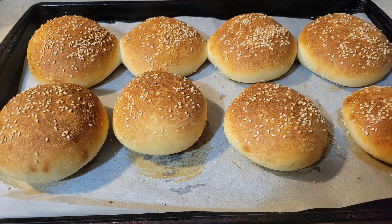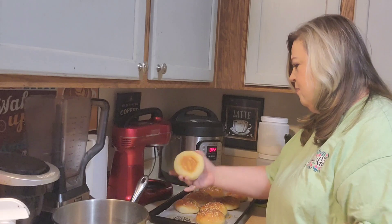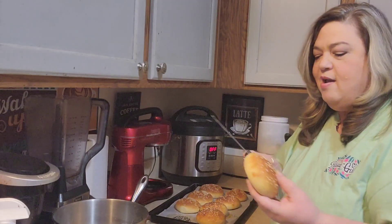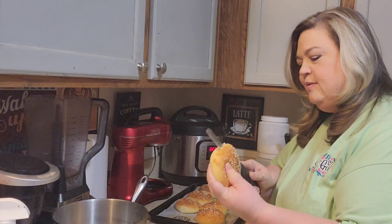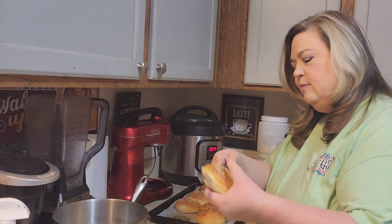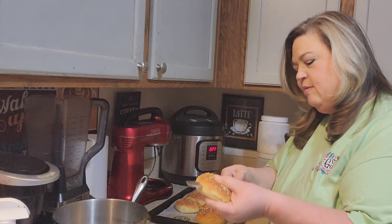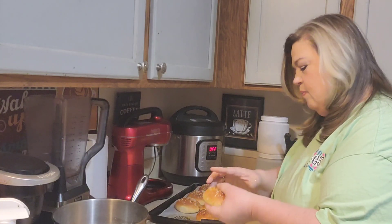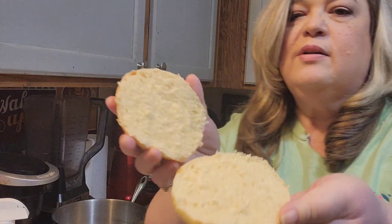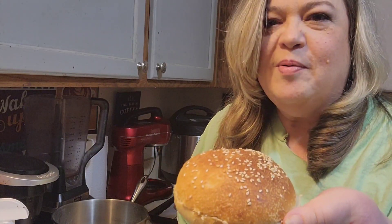Just got them out of the oven — they look beautiful. I've let the buns cool down completely, so I'm just going to take a serrated knife and cut them in half, trying to make it even. I just kind of go around, just keep turning it. And that's what they look like inside — a perfect little hamburger bun. I'm going to make us some hamburgers and I'll bring you back for that as well.